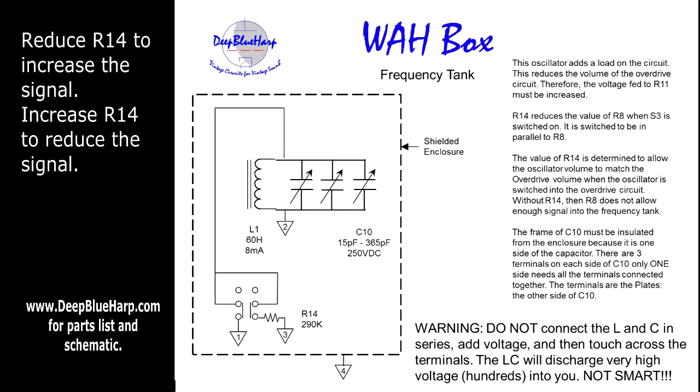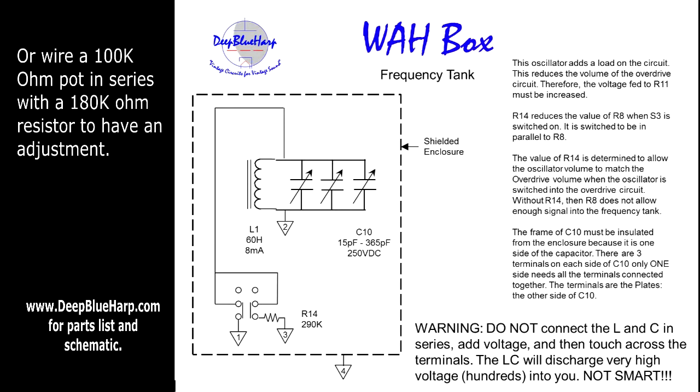The enclosure, as shown in the construction photograph in a different video, has to go to ground — you need to shield this. There's also R14: R14 is 290K, which is a good value to start with. You want to adjust it up or down in value so that when you're toggling the switch to add the wall box in, the voltage is about the same as when it is switched out. It sounds better that way, and it is in parallel with R8.